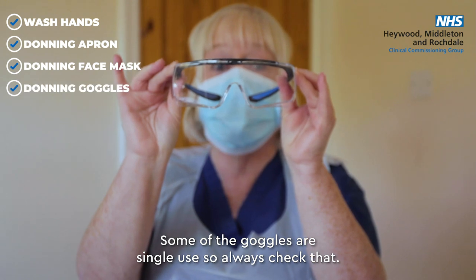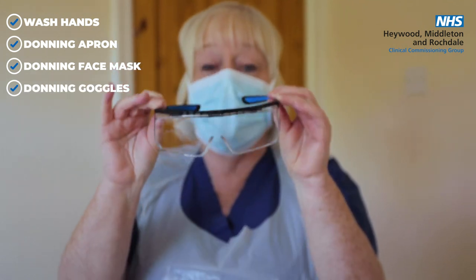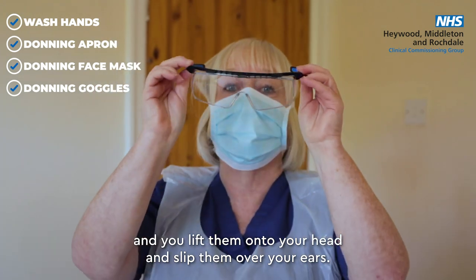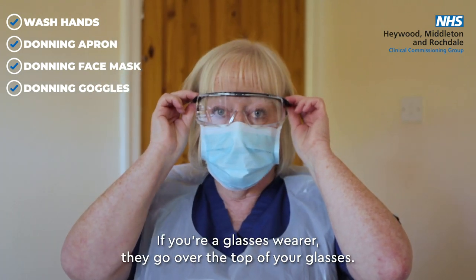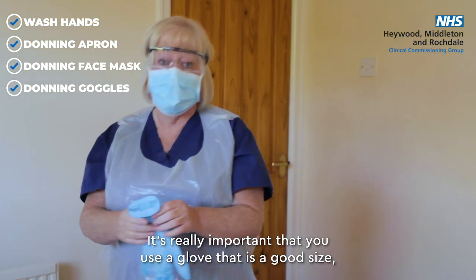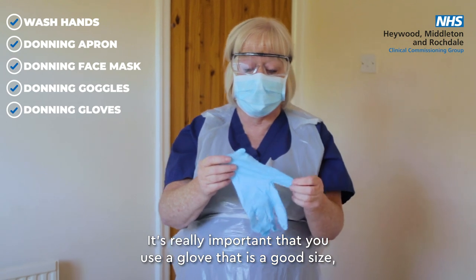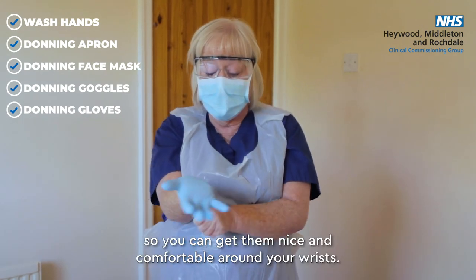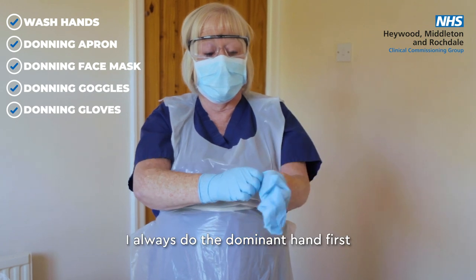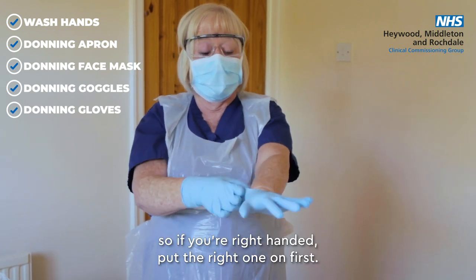Some goggles are single use, so always check that. Take the goggles by the arms, lift them onto your head and slip them over your ears. If you're a glasses wearer, they go over the top of the glasses. It's really important that you use a glove that is a good size so you can get them comfortable around your wrists. Always put the dominant hand on first.